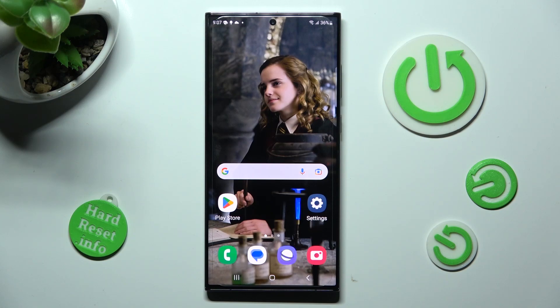Hi, in front of me is Samsung Galaxy S23 Ultra and today I would like to show you how you can set up Face Unlock on this Samsung.